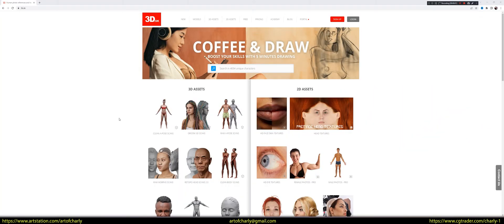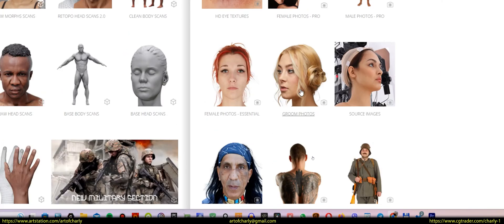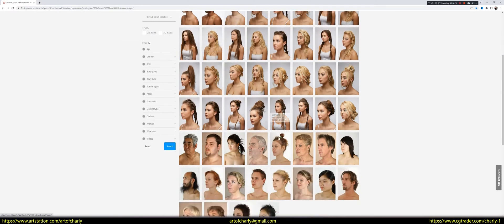Friends, if you need quality 3D hairstyle references, go to the 3D.sk website. The site has two categories: Groom 3D Scans and Groom Photos. There aren't many scans on the site, but there are enough hair photos to start making something for your character already.